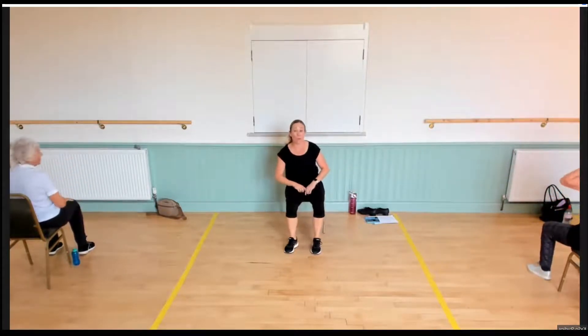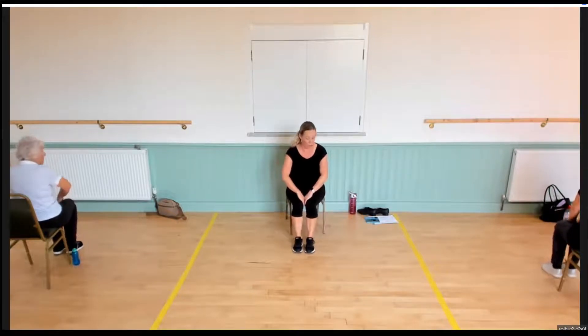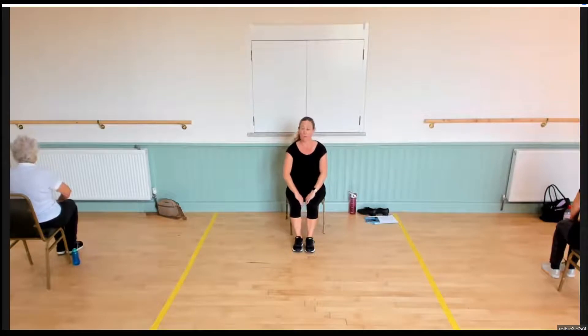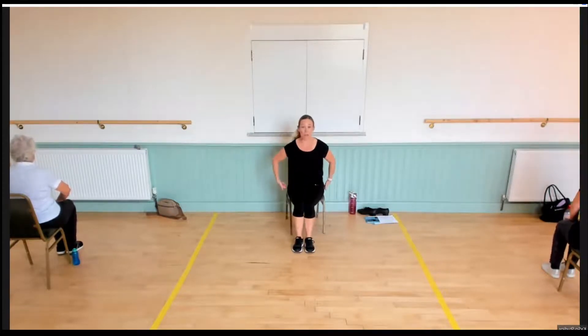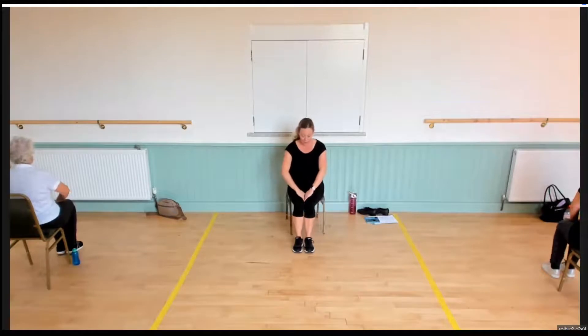Now some good pelvic floor combined with the inner thigh. Pop your hands on the inside of your knees — almost touching but not quite — then we squeeze and bring the knees in. As you squash your hands between those knees, I'm pulling up my front and back pelvic floor, and your inner thighs are engaging. Squeeze — well done, breathing out and in. The bottom's working, the front's working — hold the next one in, really squeeze, keep breathing. For four, for three, for two, one — release. Good.